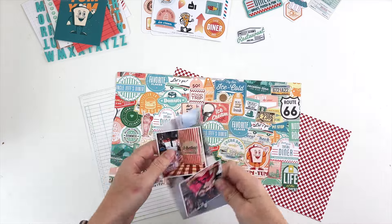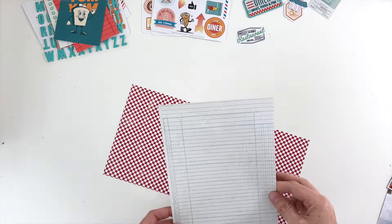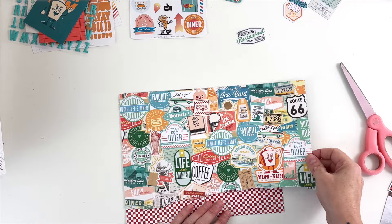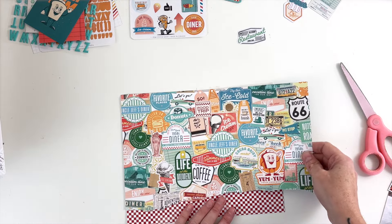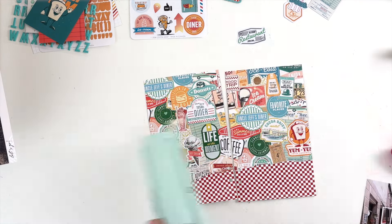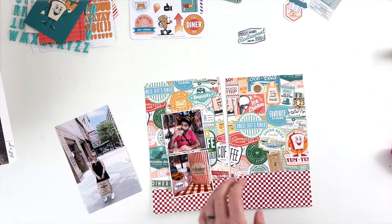Hey hey hey scrappy people, Tracy Reid here, coming at you with a Life Crafted layout in my Chicago album from 2022. I am almost done with this album but I had a few outlying layouts including this one about a few of the regional places that we went when we were in Chicago to eat.